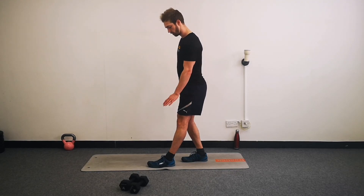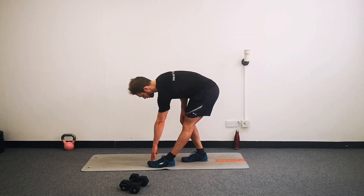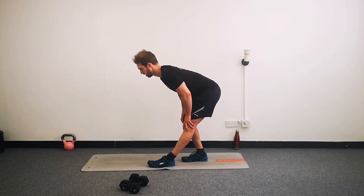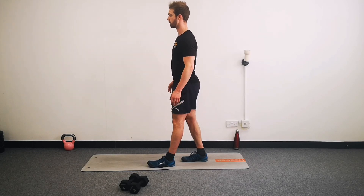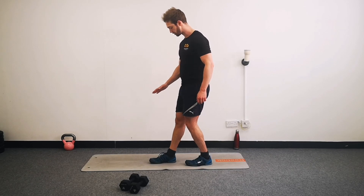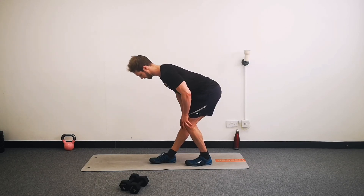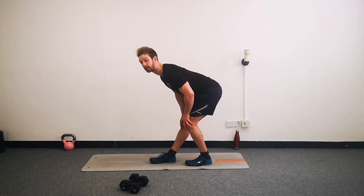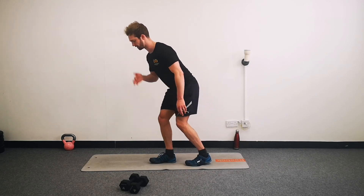And then a nice gentle stretch for your hamstrings, which did quite a lot of work on the deadlift. So put one foot forwards, leg nice and straight on the front leg, then bend your knee on the back leg, and just lean over. You can reach down towards your foot if you want. Should feel a pretty decent stretch down the back of the straightened front leg. And gently up. Swap legs - one back, the other forwards. Straight front leg, bent back leg, and over through the hips again. Get a good stretch down the back of that front leg. Think about pushing your hips back and hinging your body over. And relax.